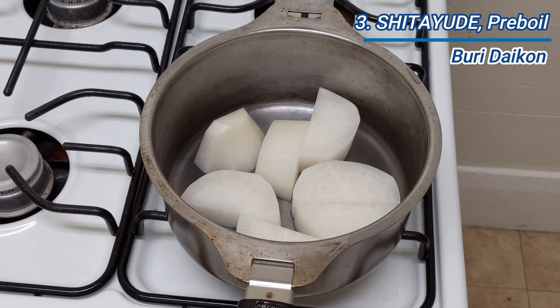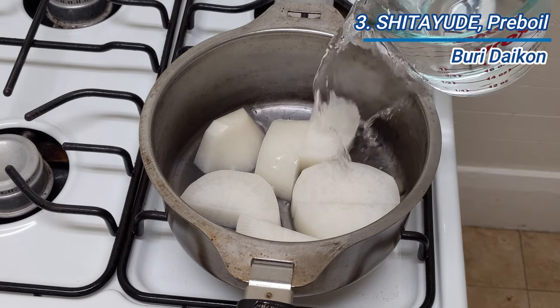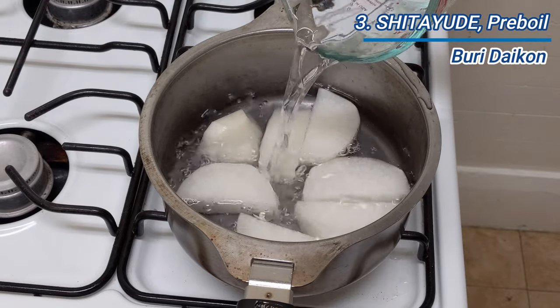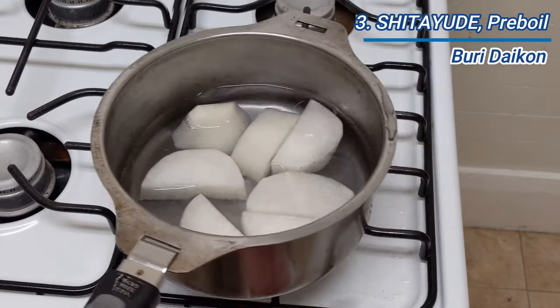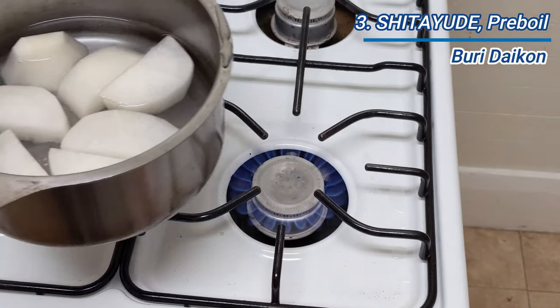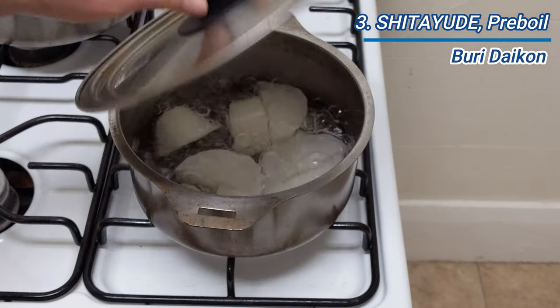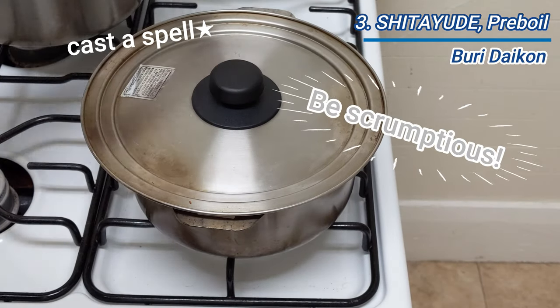Place daikon into a pot with just enough water to cover them, then bring to a boil. Pre-boil for about 10 minutes. This process is called shitayude — pre-boiling. It makes daikon tender to a certain firmness before cooking together and gives a better taste.